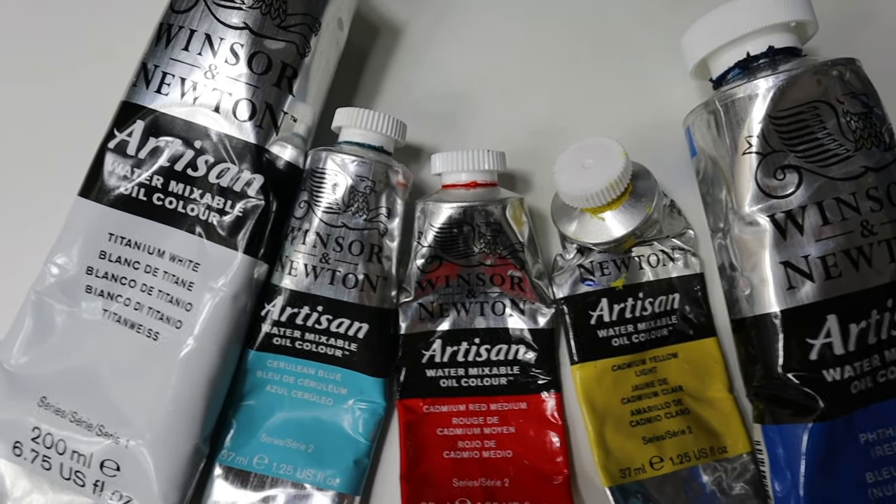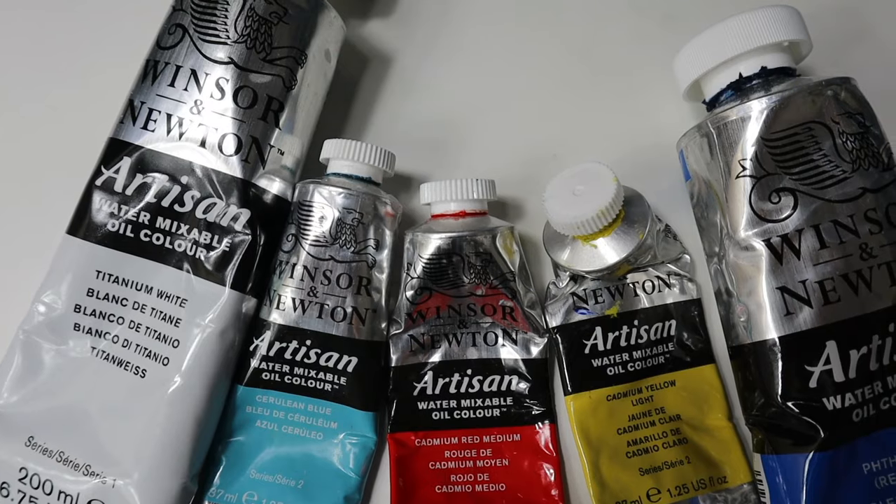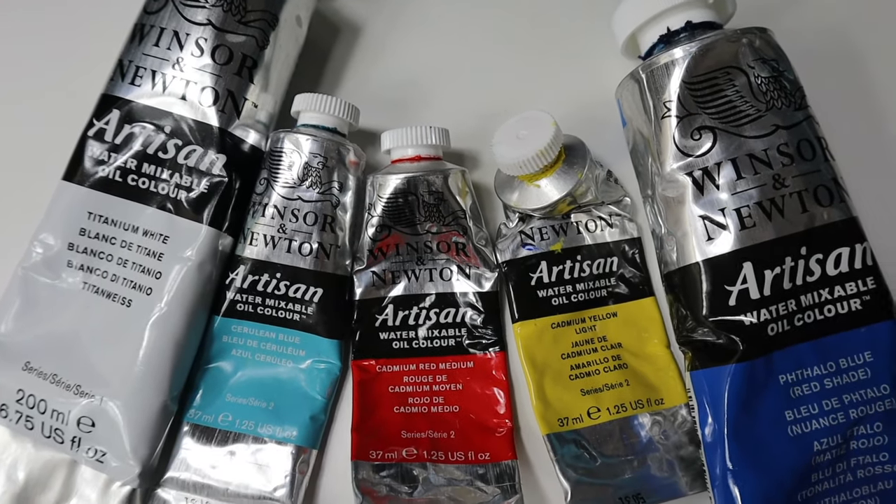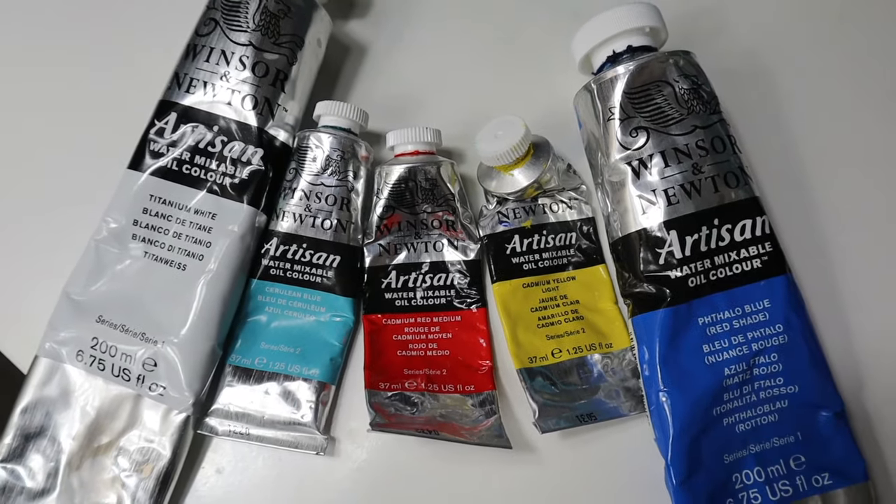So this is the palette we are going to use: titanium white, cerulean blue, cadmium red medium, cadmium yellow light, and Phthalo blue. I have a link to the colors in my description box.